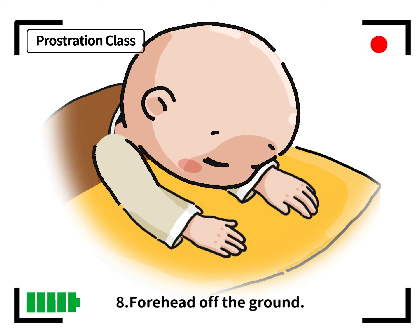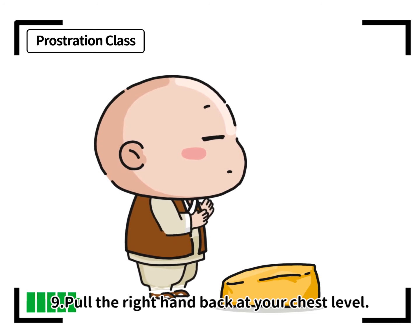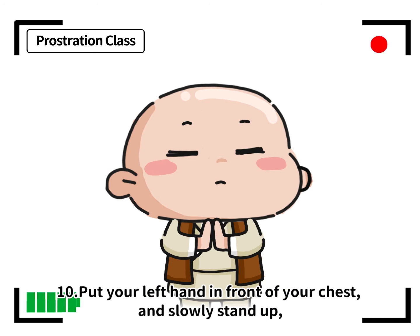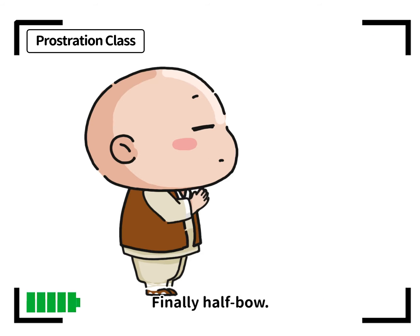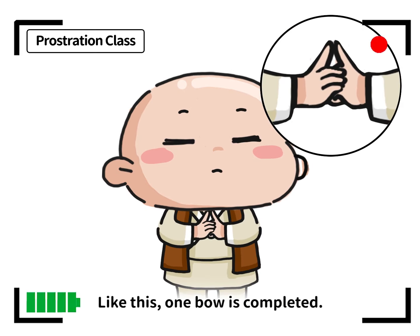8. Forehead off the ground. 9. Pull the right hand back to chest level. 10. Put your left hand in front of your chest and slowly stand up, joining your palms together. Finally, half bow. Like this, one bow is completed.